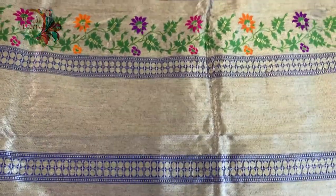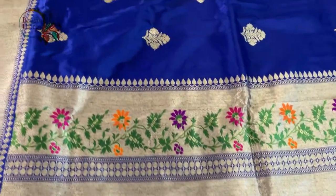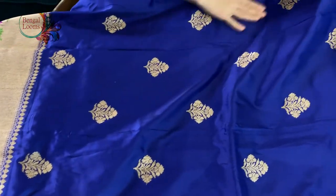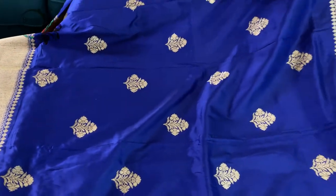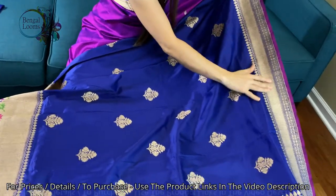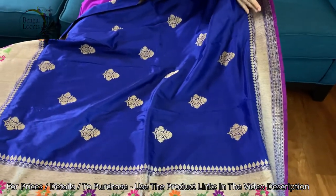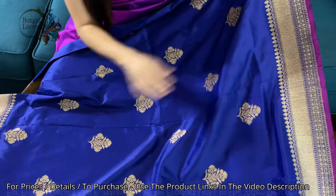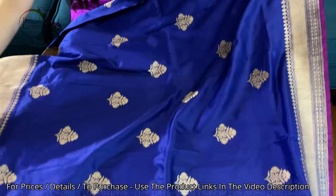This motif is all over the body. These are not prints — this is fully hand-woven. It's a very high quality silk with a satin kind of finish and high thread count. The top border is an antique border and it is narrower than the bottom border.